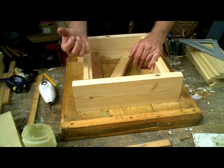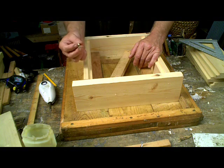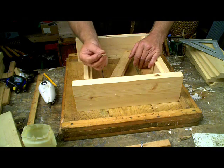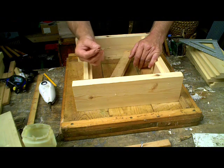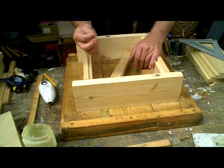You can of course use brass screws, and I would recommend this if you don't mind spending the money — brass screws or even stainless steel, though they are even more expensive. But if you're using ordinary screws, just coat them with a layer of petroleum jelly, or bee grease as I call it, and that will make your life a lot easier when assembling.